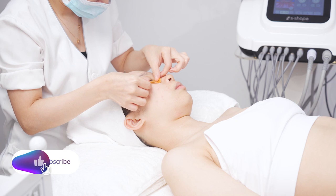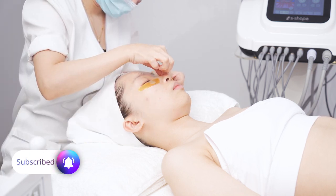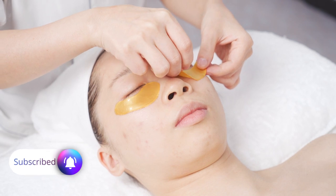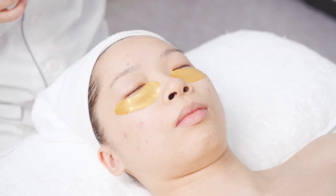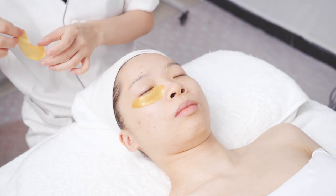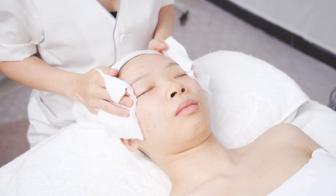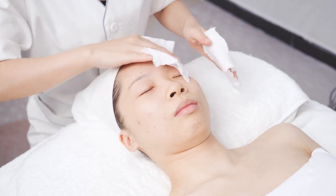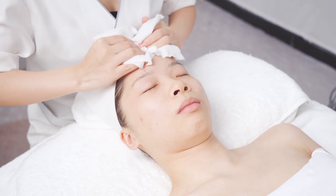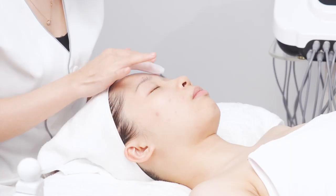Apply eye masks for 15 minutes. Remove eye masks and clean the face. Care for the skin.